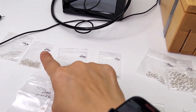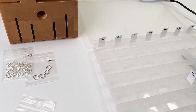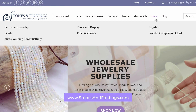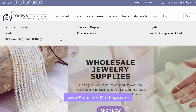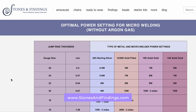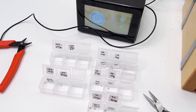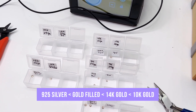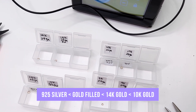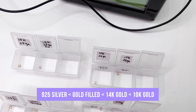Now for the big reveal. I will include a link below to the power setting charts I've created based on my experiment. It will bring you to my page that has other resources and product knowledge info that you might find useful — it's under free resources. In general, sterling silver welds at a slightly lower setting than gold filled, which in turn welds lower than 14 carat solid gold, with the highest being 10 carat solid gold requiring the most power.